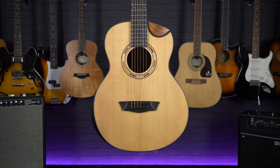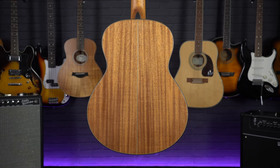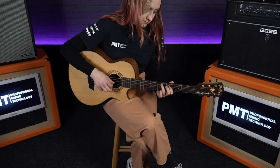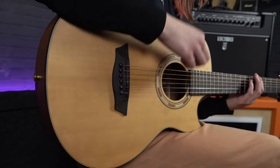Hi, I'm Meg from Professional Music Technology, and in this video we are taking a quick look at the Washburn WCGM-15. This guitar has been around for a couple of years, but we haven't featured it on the channel before, and it is arguably one of the most unique three-quarter size guitars that we stock here at PMT.